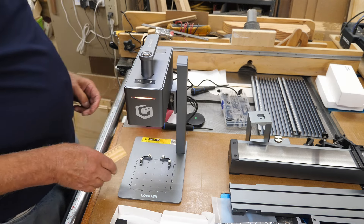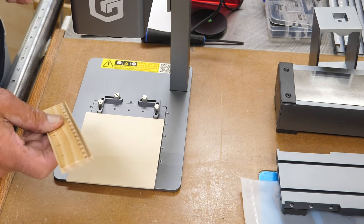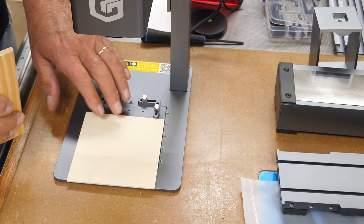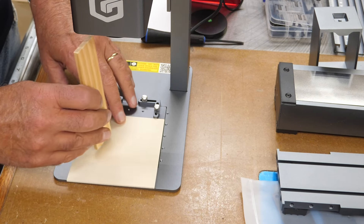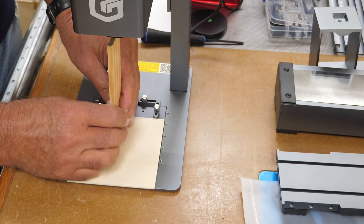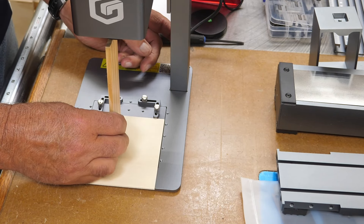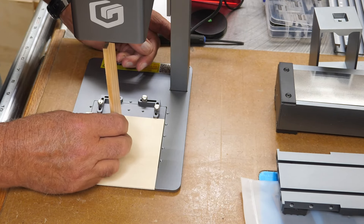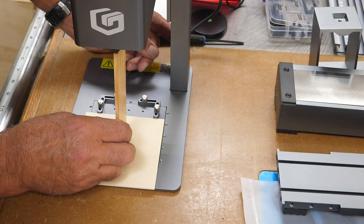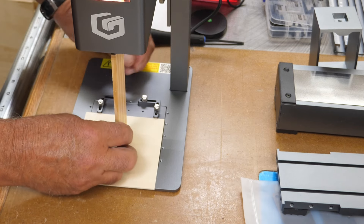To focus using the ruler: put a little piece of eighth-inch or sixteenth-inch plywood down, then measure from the lens to the work. You lower the head down until the ruler just touches the surface — and we are focused there.